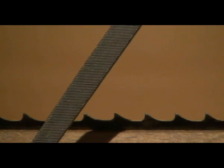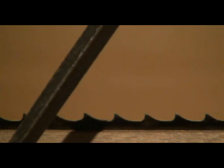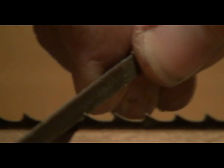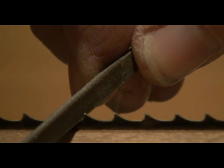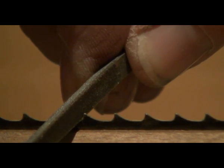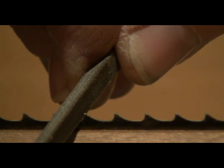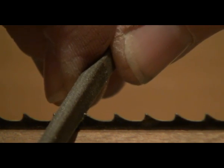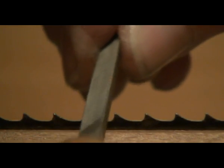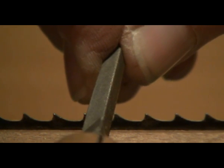With reference to the file, you'll be using a triangular saw file, and you want to pick one which is roughly twice the width across its face than the depth of the gullet. The reason for that being that once you've worn out one half of the file doing your sharpening, you can flip it over and use the other half — so you get twice the life out of your file.